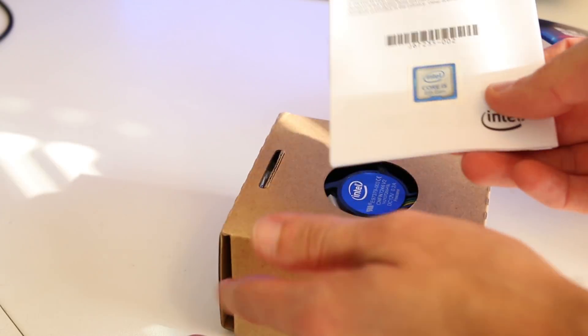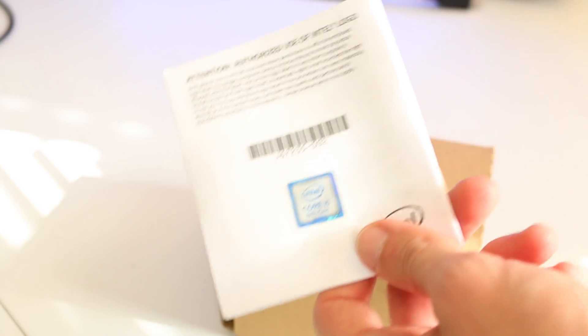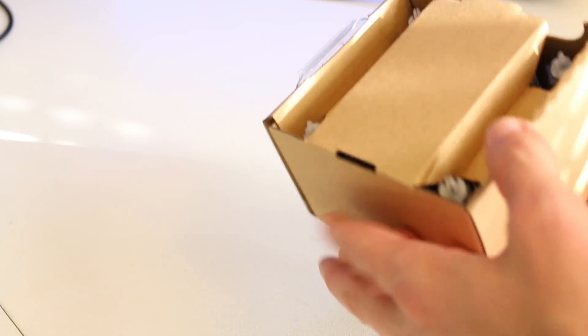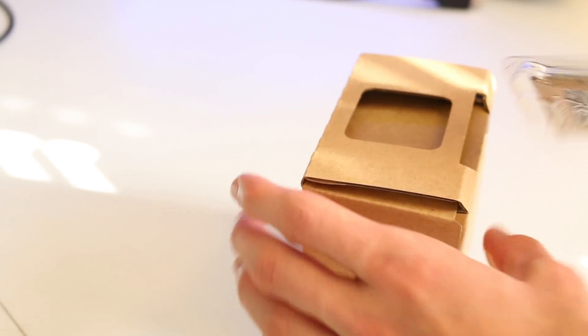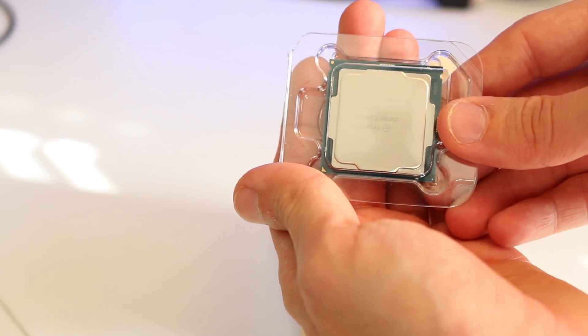Same sort of thing here — you have some documentation. You have an i5 sticker that you can put onto your case if you're into that sort of case badging thing. Flipping this over, of course, we have the actual processor itself — here is the i5 8400 processor.